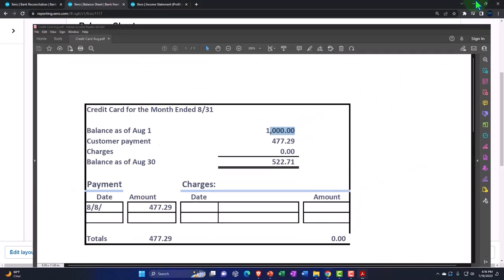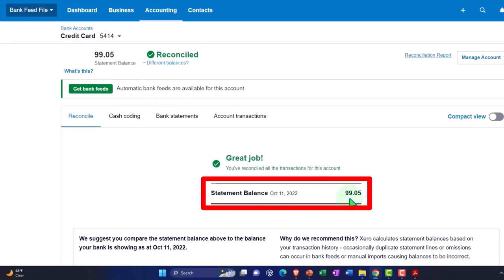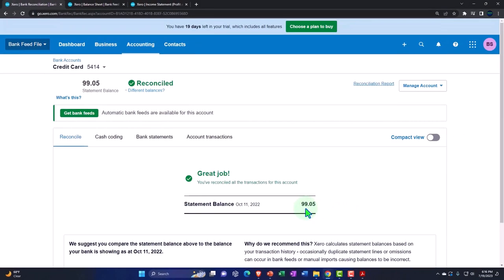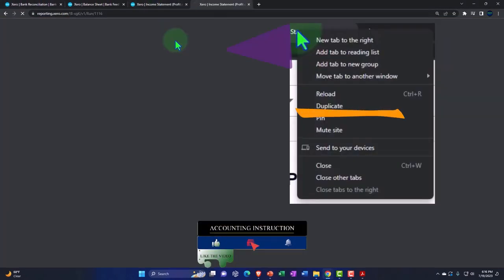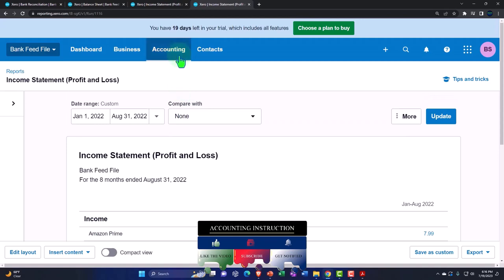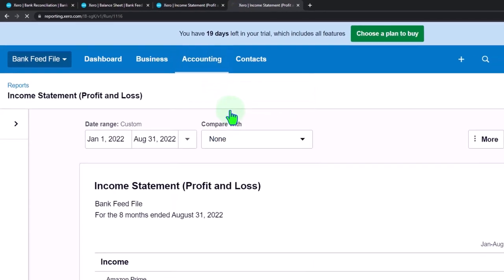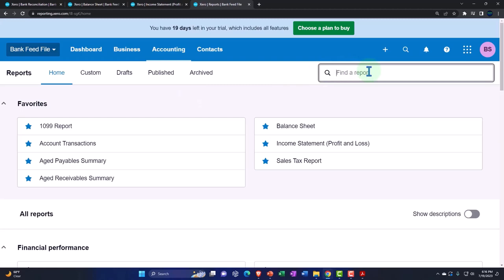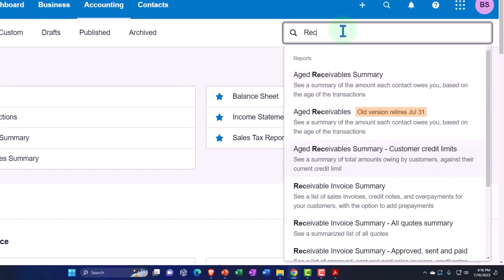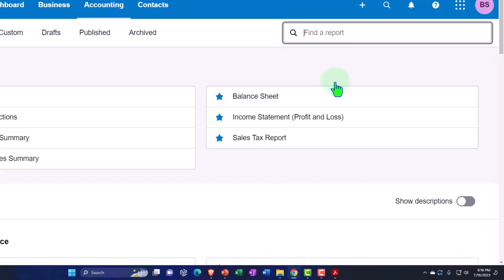Let's see that in the reconciliation process. Going to the first tab — it says I'm reconciled, but the statement balance is wrong. Let's take a look at the actual reconciliation report. I'm going to the tab on the right, right-click and duplicate it. Xero has a pretty neat reconciliation report you can see being constructed as you go, which is a little different than other accounting software like QuickBooks Online where reconciliation reports sometimes pull up as a PDF file. Let's do Bank Reconciliation. We're looking for the bank reconciliation report.